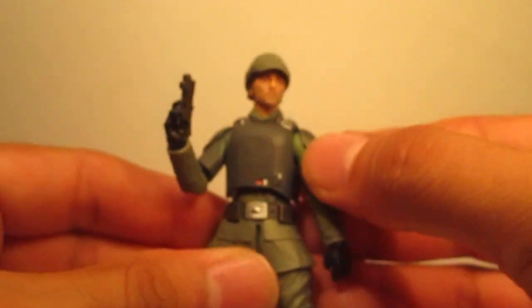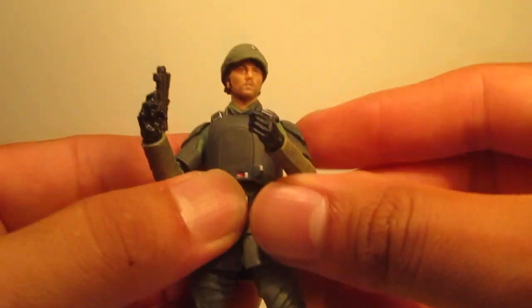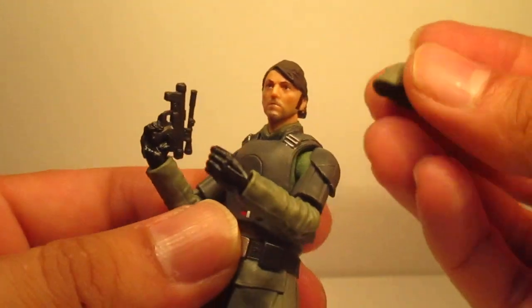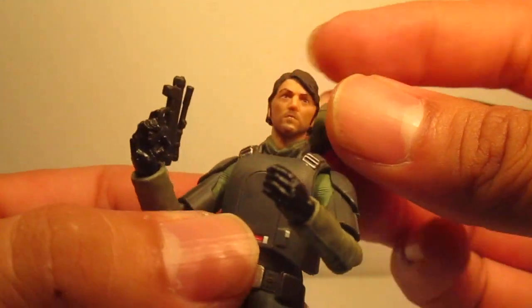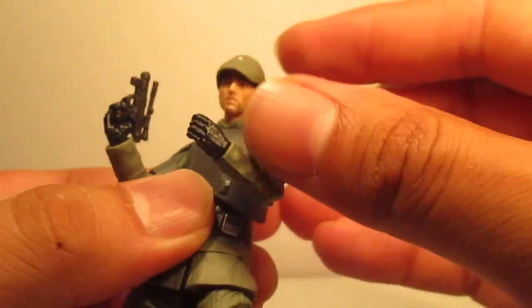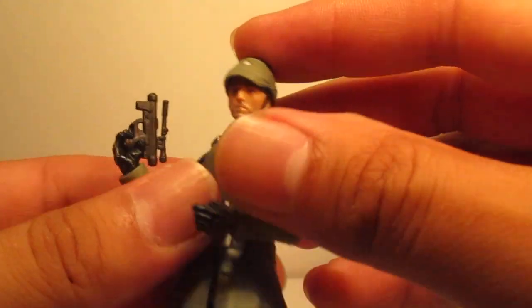One thing I was not expecting — I thought the hat was going to be molded on. It actually comes off and it's made out of a soft material. Unfortunately, this will be a problem if it gets lost. Part of me is kind of tempted to glue it on, but I have plans for this figure.